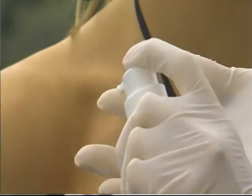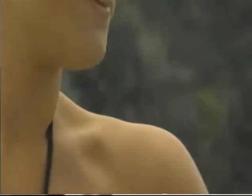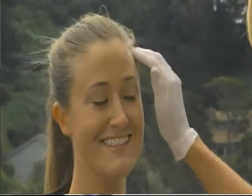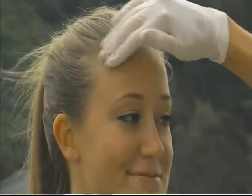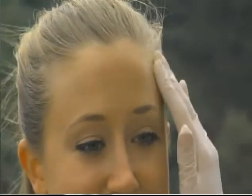Do we need to use a different product when we want to tan our face? Sometimes you do, sometimes you don't — it depends on which product you're using. The product we're going to use today is paraben-free, with no propylene glycol, so it is formulated for face and body. If a person has blonde hair, especially if it's highlighted, protect the hairline a little bit by putting a tiny bit of lotion into that area.